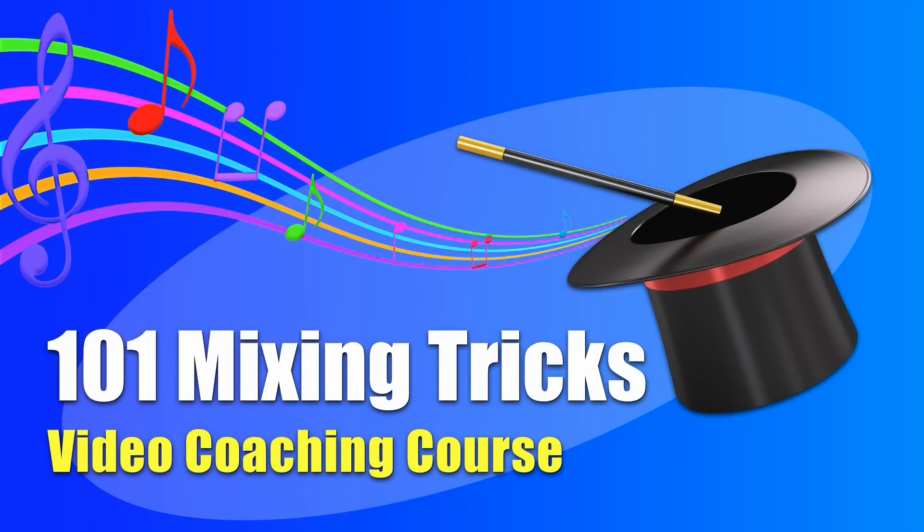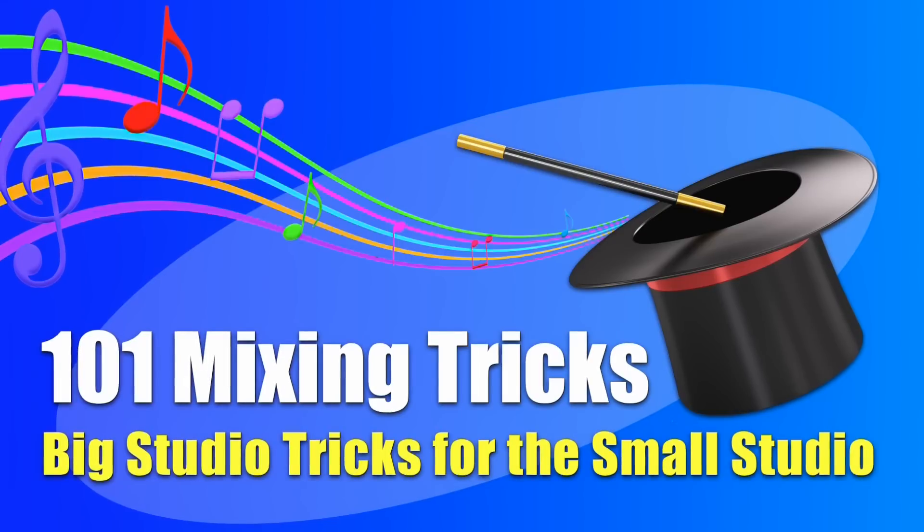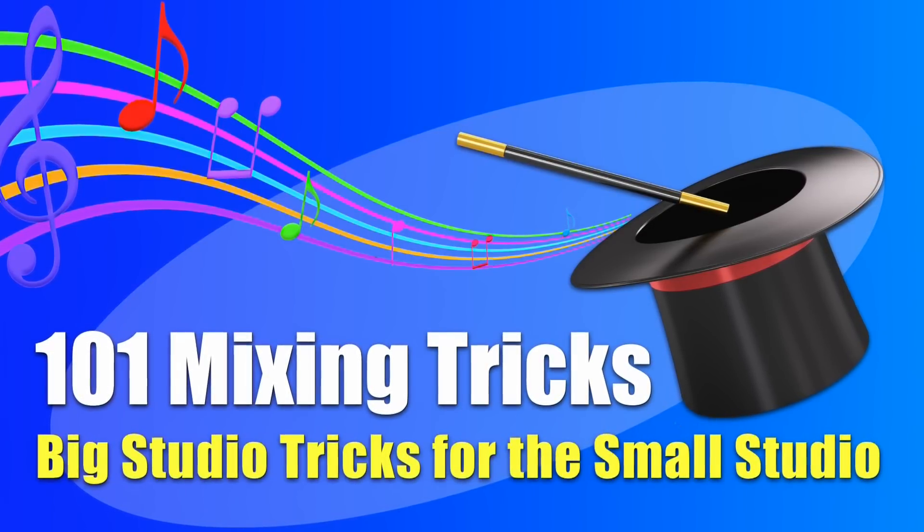It's important to know the fundamentals of mixing, but sometimes you just need to pull out a sonic trick or two to take that mix to the next level. That's why I created the 101 Mixing Tricks video course. In it, you'll find 101 big studio mixing tricks that the A-list pros use that not many people know about, but can be easily applied to the small or home studio.